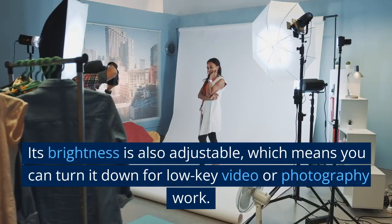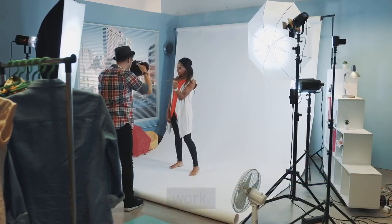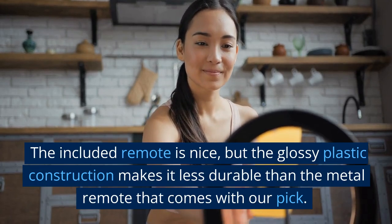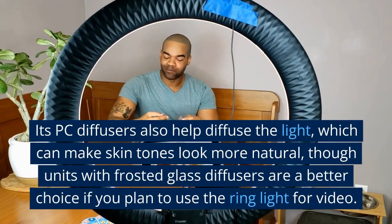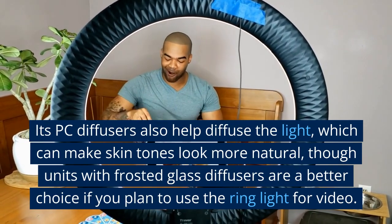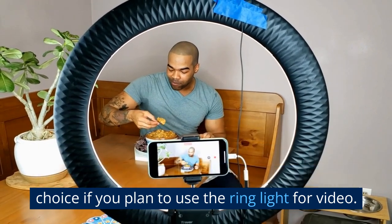Its brightness is also adjustable, which means you can turn it down for low-key video or photography work. The included remote is nice, but the glossy plastic construction makes it less durable than the metal remote that comes with our pick. Its PC diffusers also help diffuse the light, which can make skin tones look more natural.